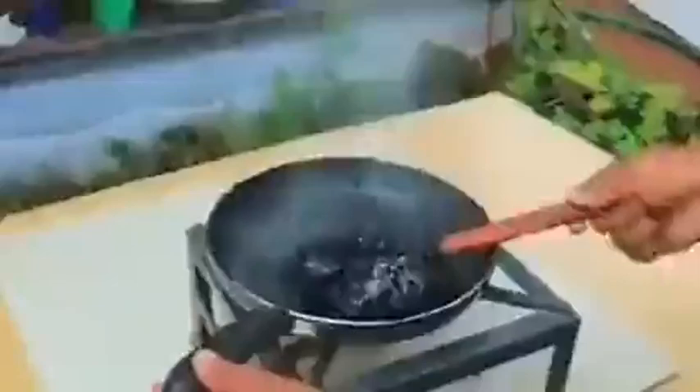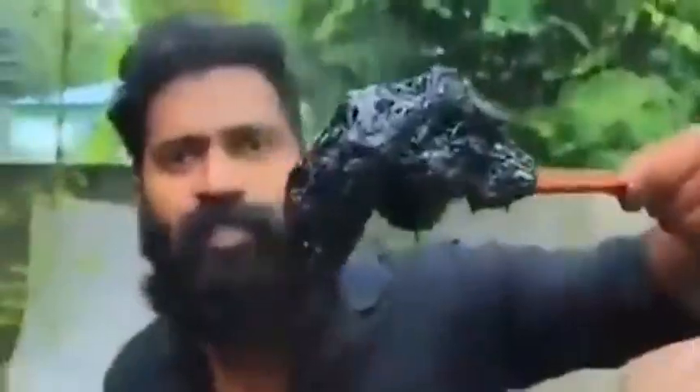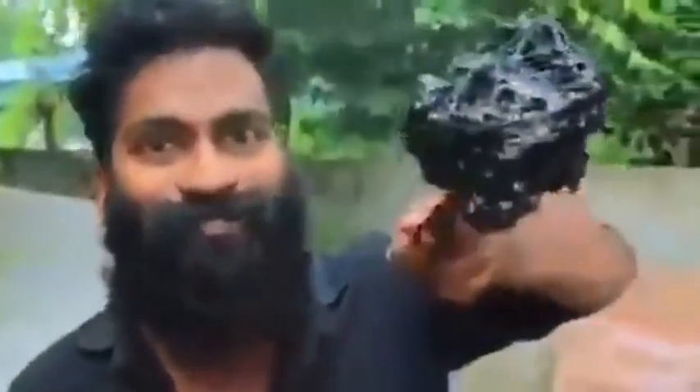Oh, my God. Let's see if we have a Coca Cola. I'm going to cook it.